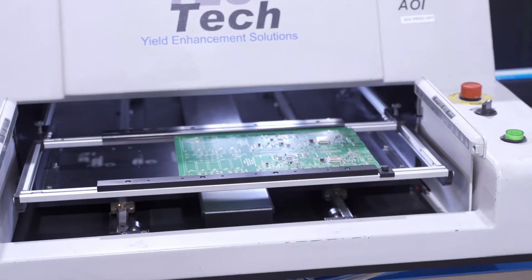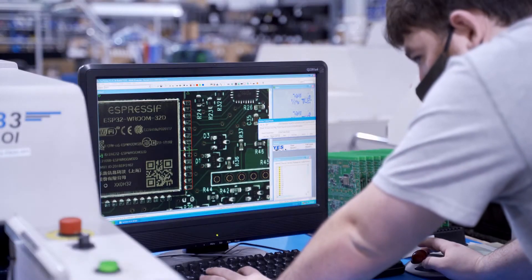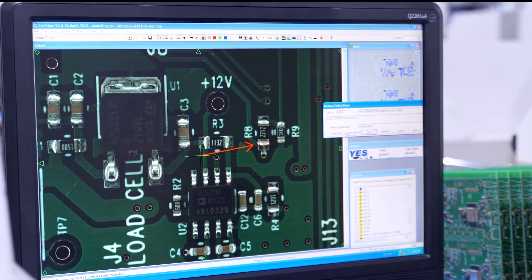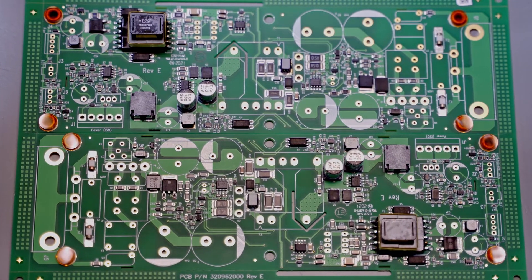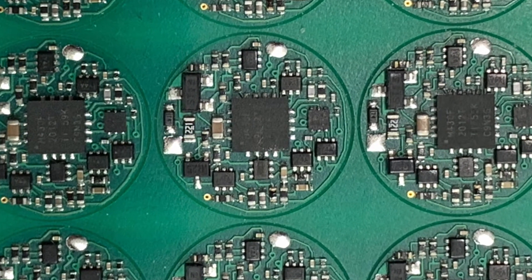Automated optical inspection won't catch it. In-circuit testing may catch it perhaps half the time, but it's more likely to remain undetected until it causes problems — such as high EMI because the decoupling capacitor has the wrong value, or rapid battery drain because the current draw is higher than expected due to a wrong value pull-up resistor.